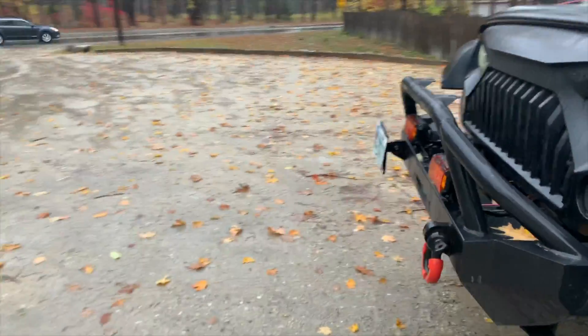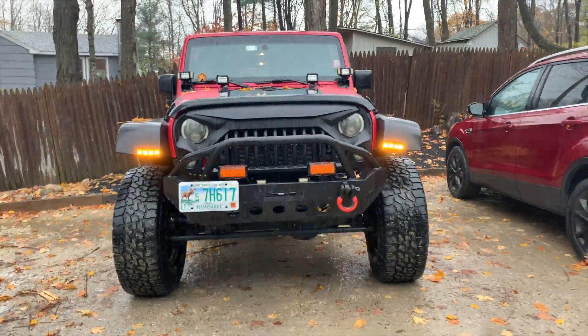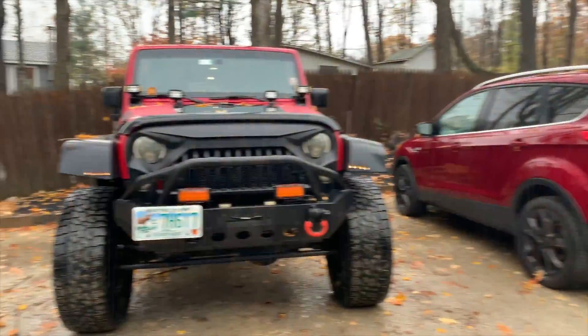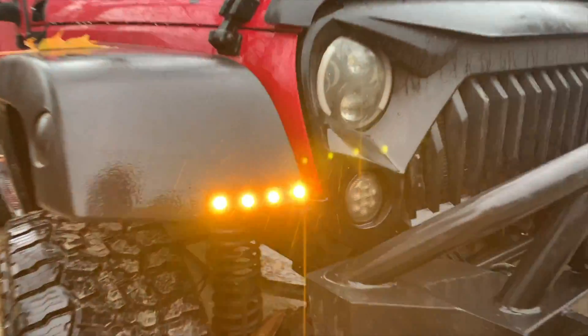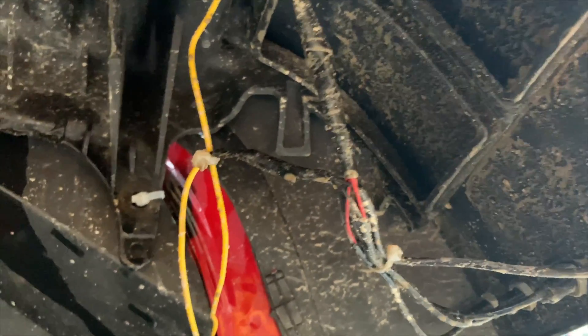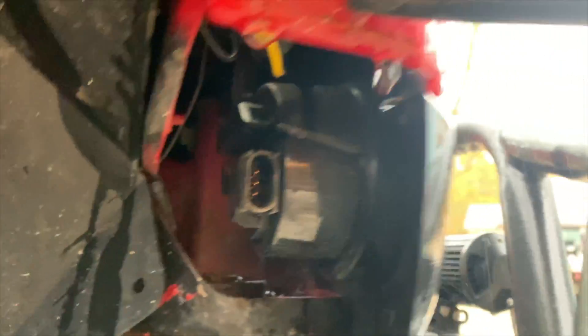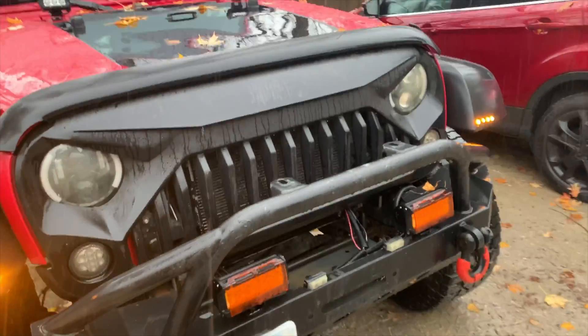We're out here in the rain because I forgot to film it earlier, but this is the final product. Looks way better — very bright. Everything's all tidied up, shrink-wrapped, and then on top of that electrical tape. This plug doesn't even do anything — this light's not even plugged in anymore because you can't see it coming down the road anyway; it's literally right behind that bar. So you've got these, and yeah, that's it. Thanks for watching guys.